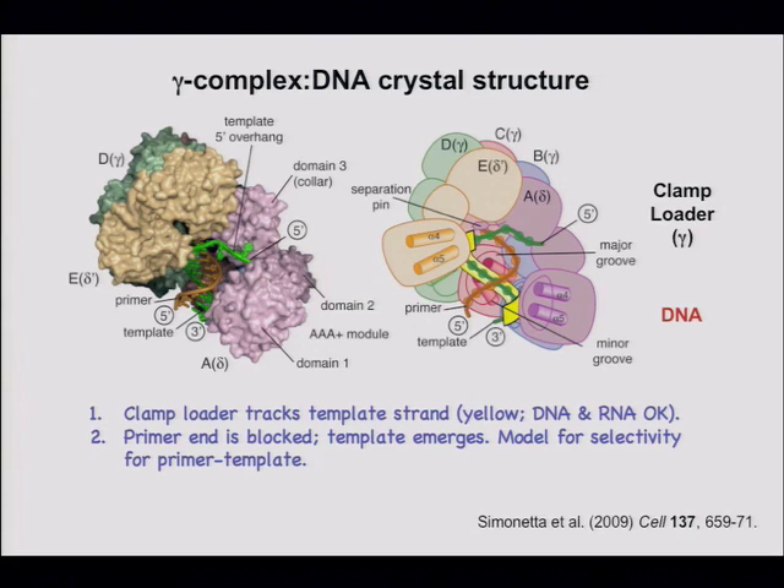The clamp loader binds the end of the double strand.